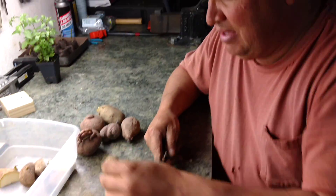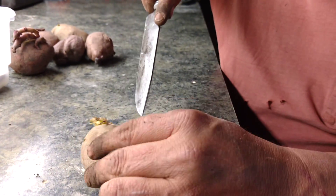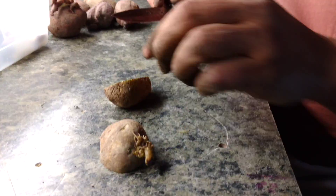What you want to do is get an eye. These are called eyes. You can see the eyes right there, and the eyes will bloom. That's what they put out on your potato.